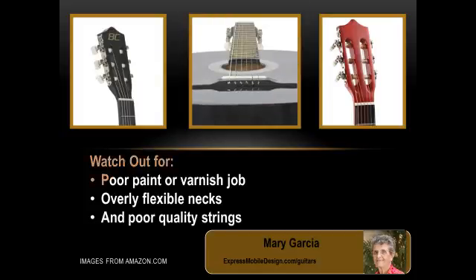A flimsy construction with an overly flexible neck, though, is more problematic. I don't want her to learn using an instrument that's defective, because that will stop her from learning how to play properly. And I'm not sure how you could get the strings in tune if the neck is constantly flexing, so that's definitely something to watch out for.